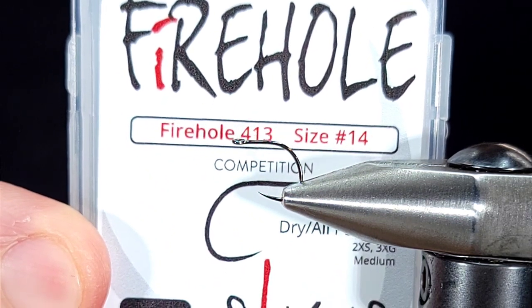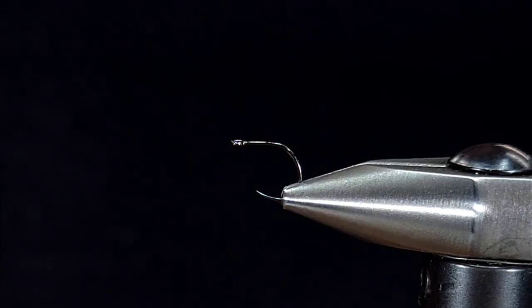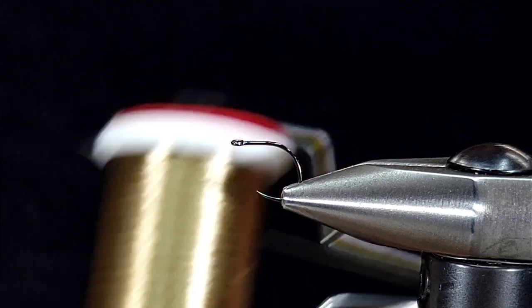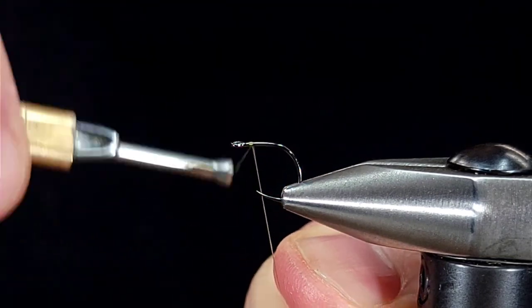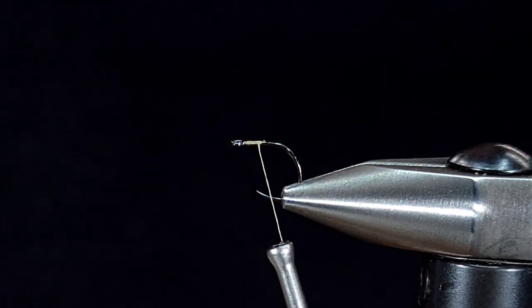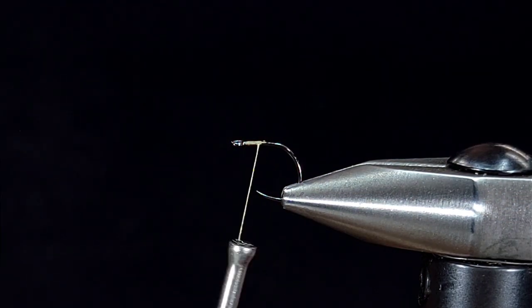I'm tying this in a size 14 today with a Fire Hole 413. For the thread I'm using UTC 70 denier in tan. I'm going to go ahead and get started with my thread right behind the eye, take a couple wraps back to make sure my thread is good, and then snip off my tag.